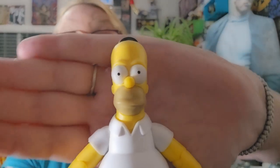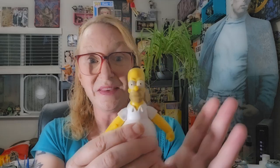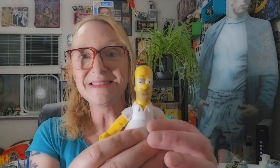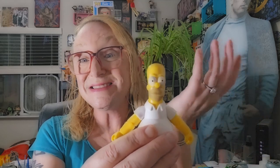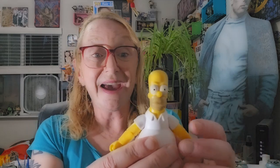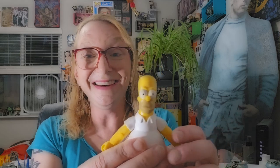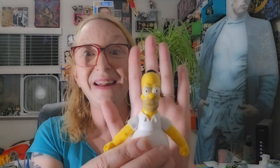In my last episode I did a review of Bart's. Now here is Homer. In the last episode I talked about my history with The Simpsons, so I'm not going to go into it with this episode. But needless to say, they're a relevant part of pop culture history, and therefore I must have them. Anyway, here we go.